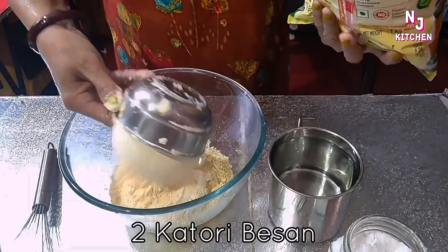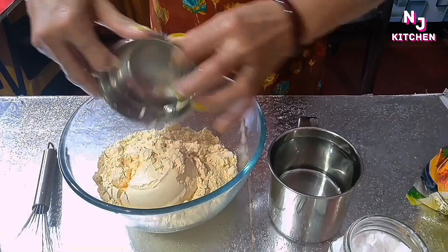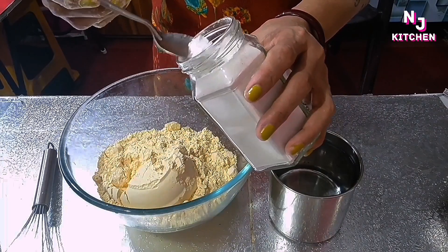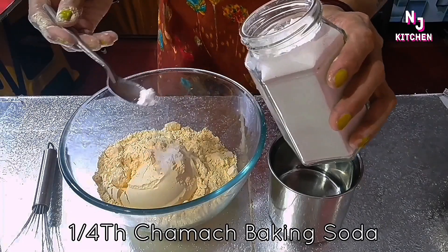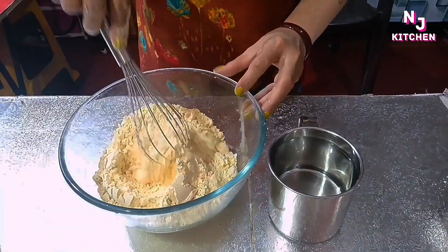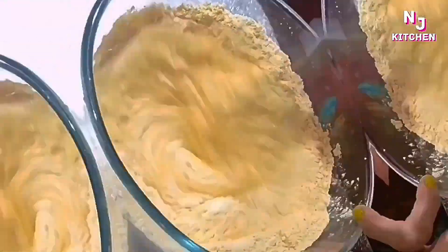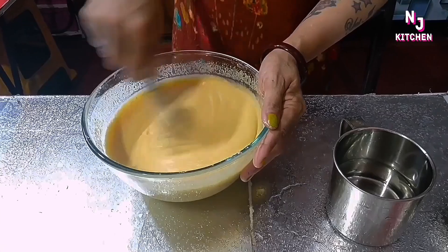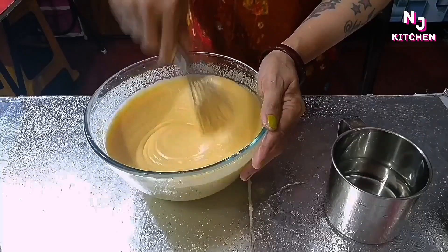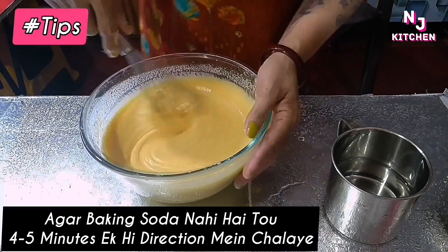I will put this in the pot and also take a baking soda and baking powder.